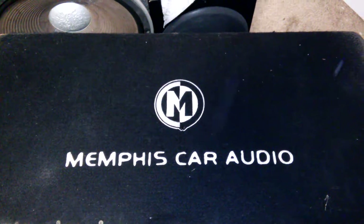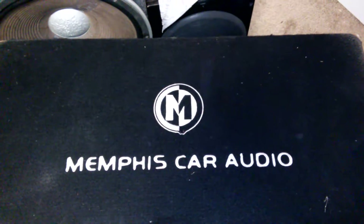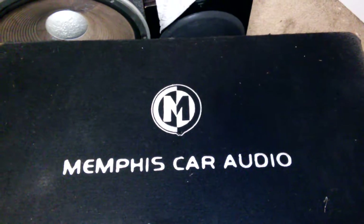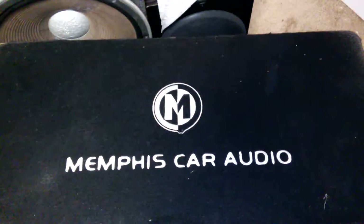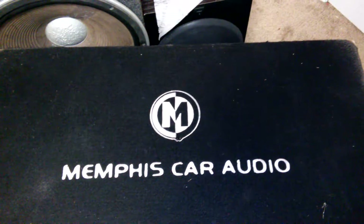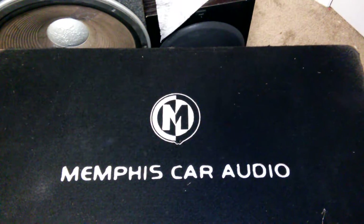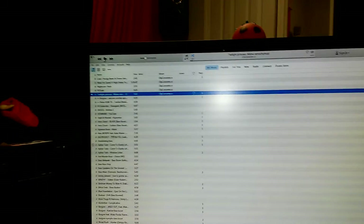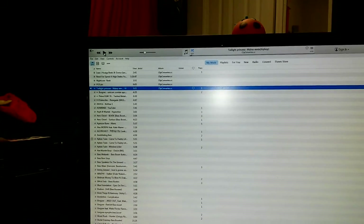Hey, what is up YouTube, DemonSparks here. Today I wanted to show you guys this new project — a Memphis Car Audio dual 12-inch box. I want to do a demo of it, show it off real quick. Like I said, this is a project box, so it's going to be reconditioned. I'm going to modify it, play a demo track, and show it off.